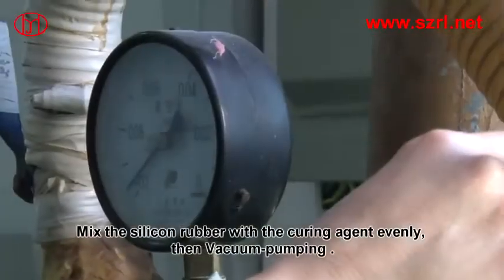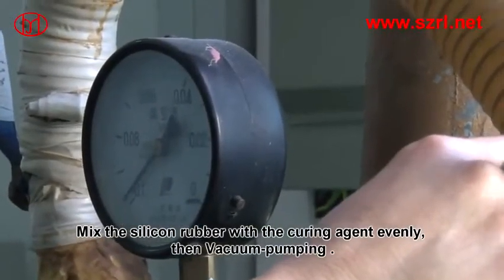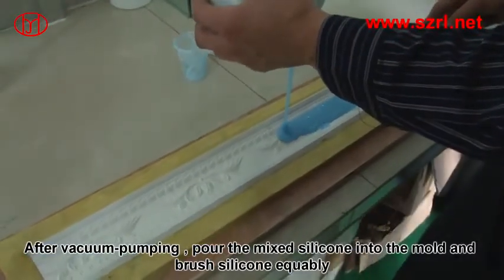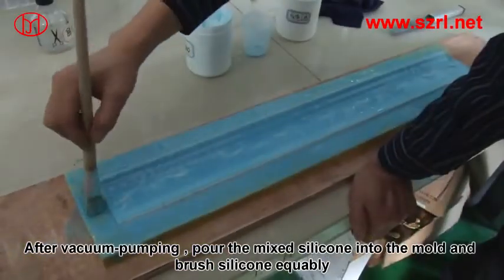Mix the silicone rubber with the curing agent only, then use a vacuum pump. After vacuum pumping, pour the silicone mix into the mould and brush the silicone equally.